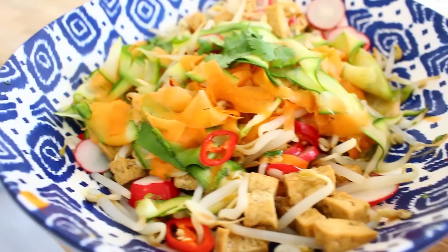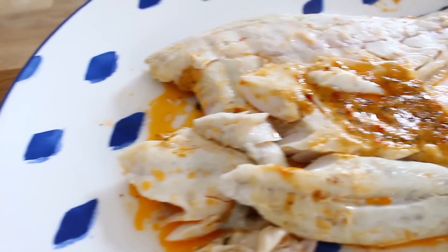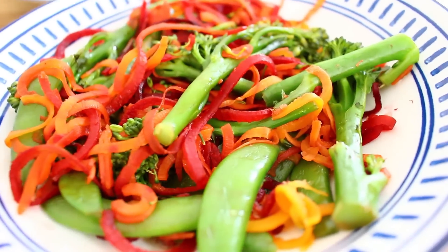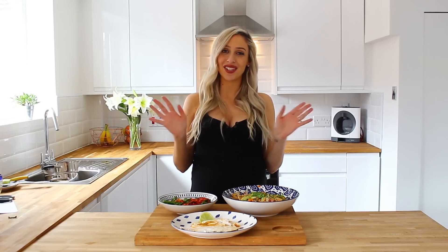So there you have it — your two time saver meals that not only look incredible, like you've spent ages in the kitchen cooking up a storm, but taste delicious too. You've got your Pad Thai Vegetable Ribbon Salad and your sea bass with red pesto, along with tender stem broccoli, sugar snap peas, and spiralised veg. I hope you enjoyed this video — make sure you subscribe to Mum's Eye View for more recipes and check out the description box below for more information. Thanks for watching, guys — I'll see you soon!